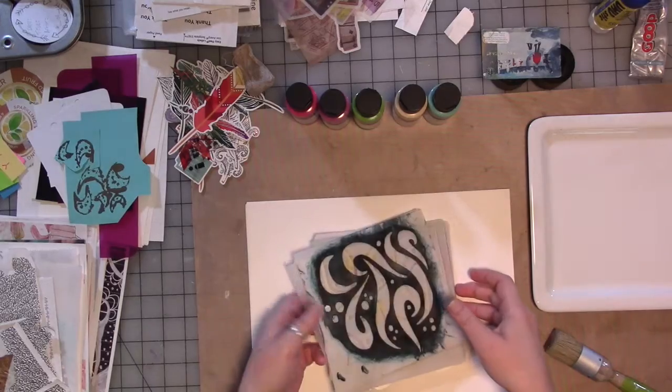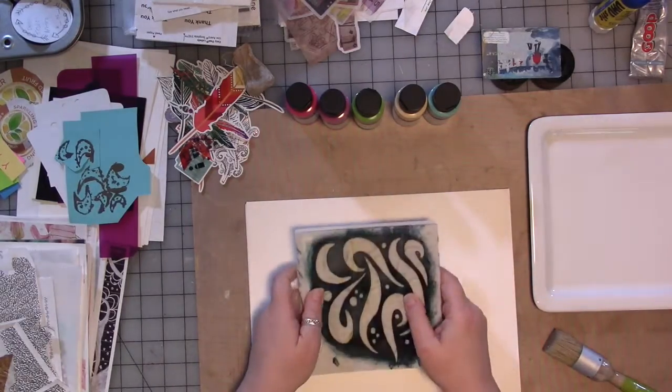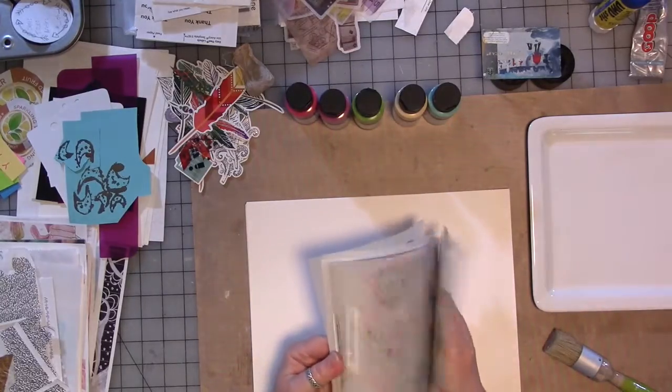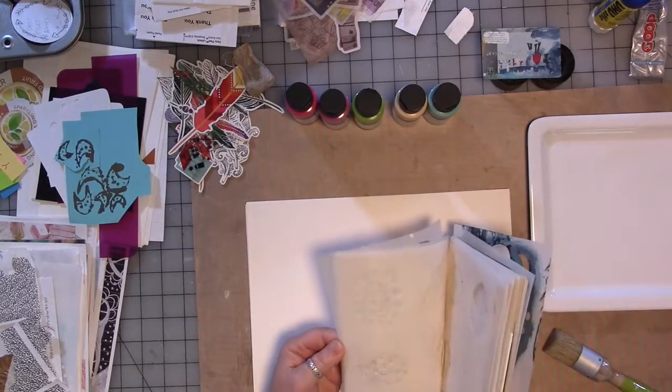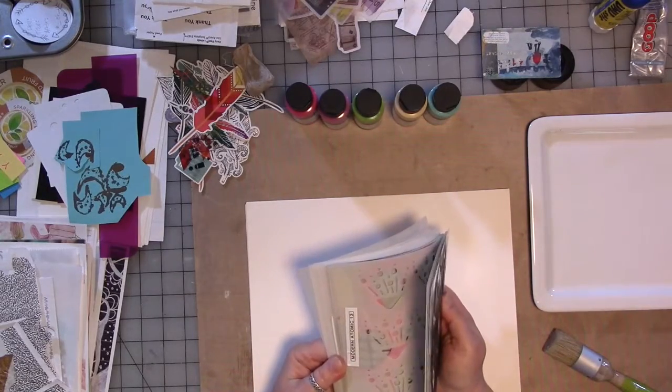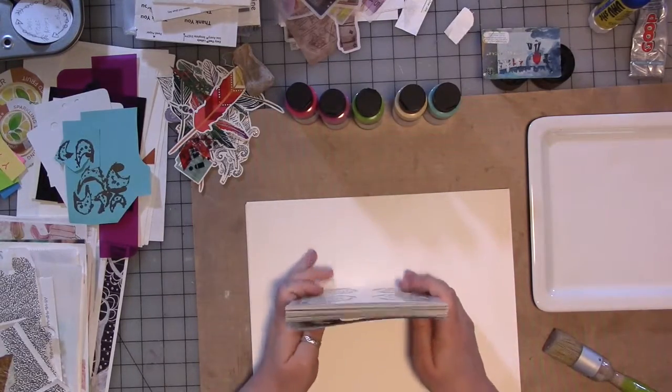Hey guys, how are you? Alright, we're here with another design team challenge and while we're doing that I'm going to play with these — all the newly released stencils. There are 28 of them because I'm crazy that way.